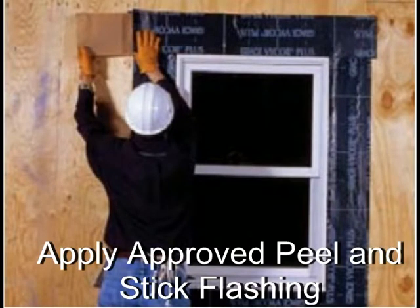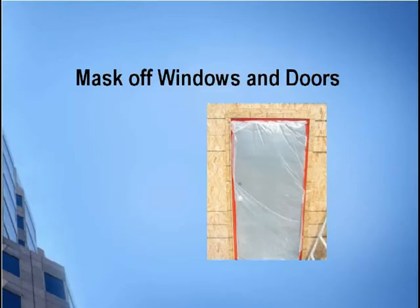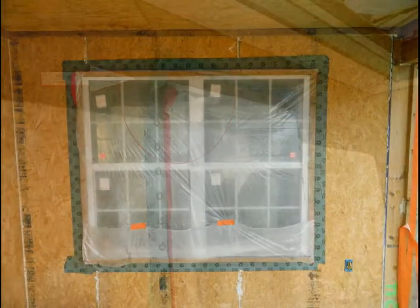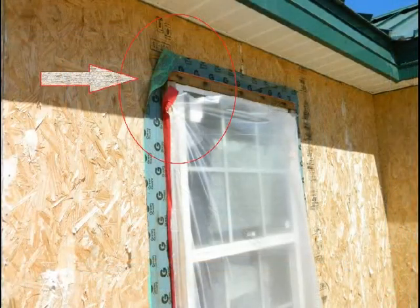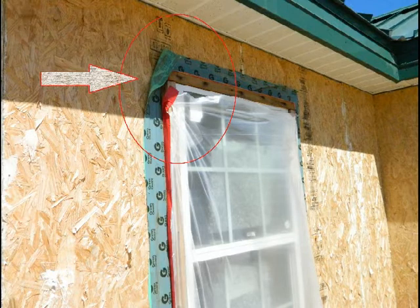Apply approved peel and stick flashing tape as shown. Mask off all windows and doors. There are two problems here: no protection of the rough wood opening and poor bond of the flashing tape. Remember, some flashing tapes will require a primer before application.